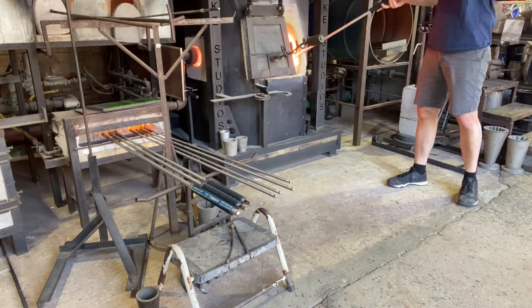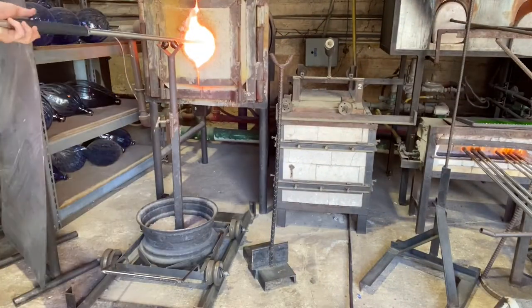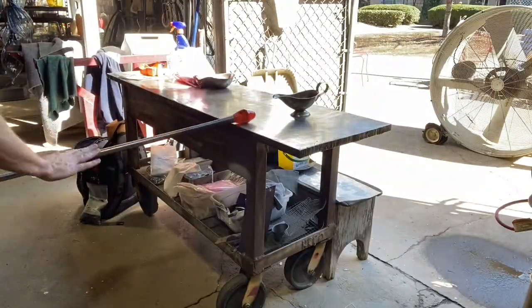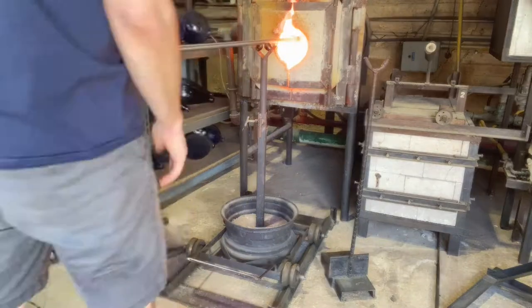First, gather a little bit of clear glass out of the furnace, and now I'm going to add small pieces of green glass to that clear glass. I'm going to heat it in, and I'm going to add a little bit more green, and I'm going to heat it in. So green glass is melted in, and I'm going to give it another heat.